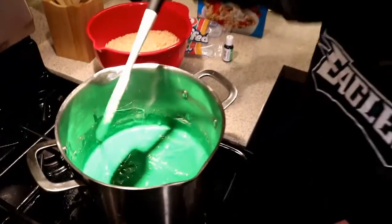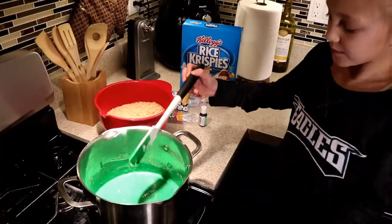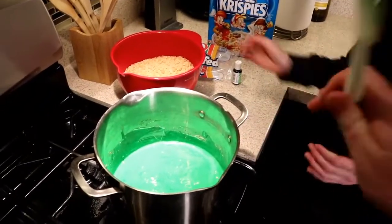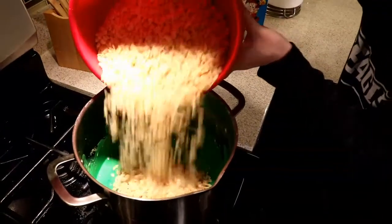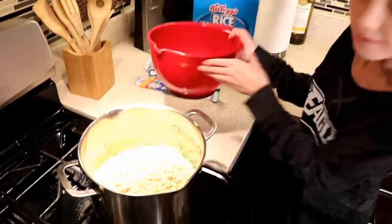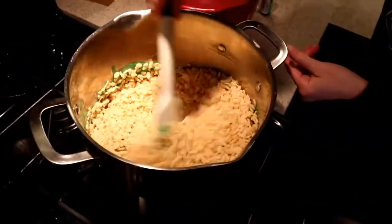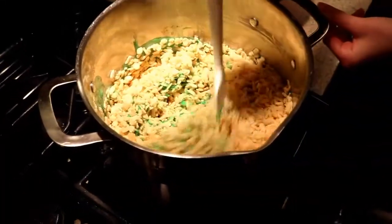Once it's all smooth and ready, we're going to add 6 cups of Rice Krispies. Make sure nothing is drizzling because it's kind of hot. We don't want to turn it on too high because we don't want the Rice Krispies to start burning.